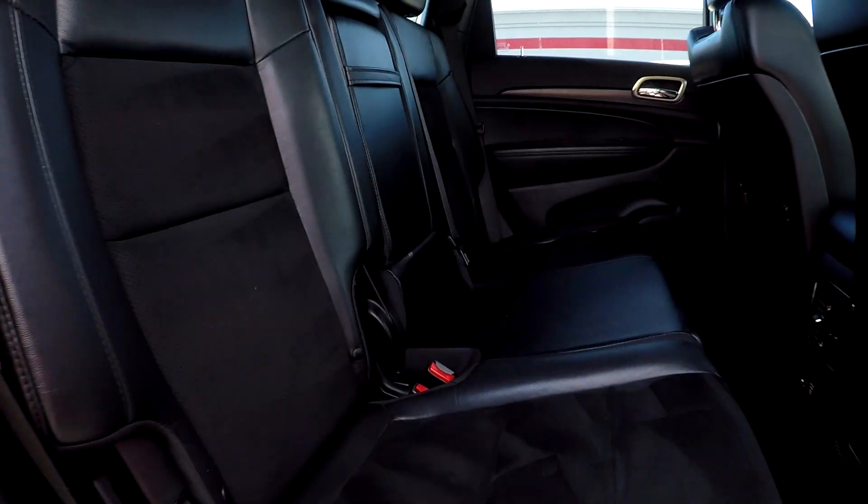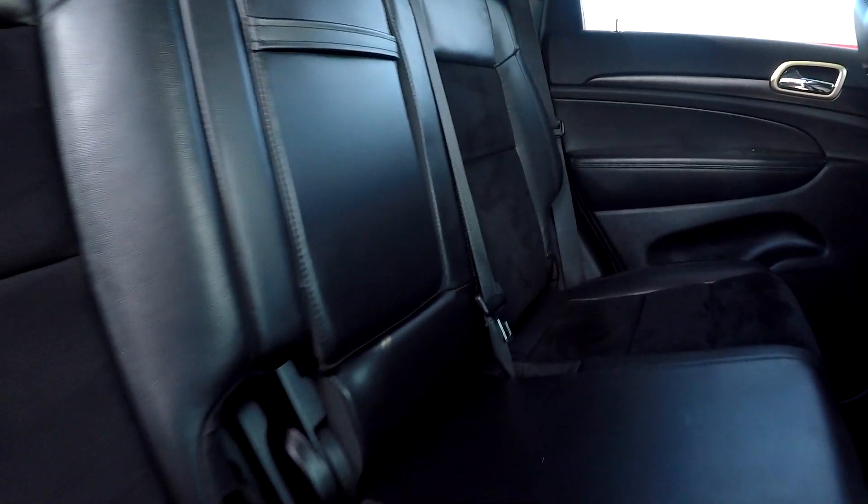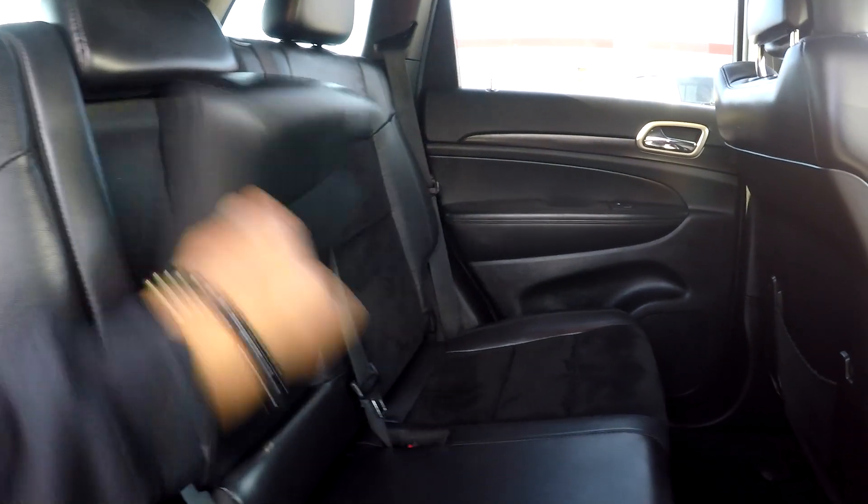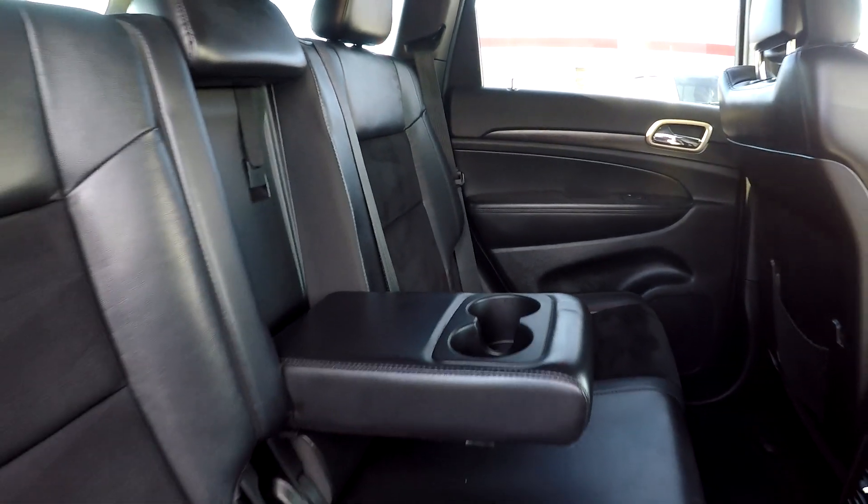Coming to your back seat from the passenger side to give another view from a different angle. Once again, everything is very nice and clean back here. We can bring this down and see that you're going to have an adjustable armrest and cup holder.